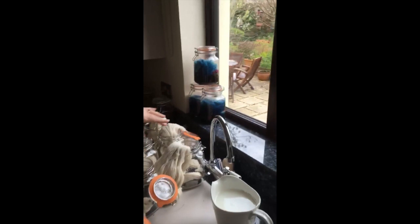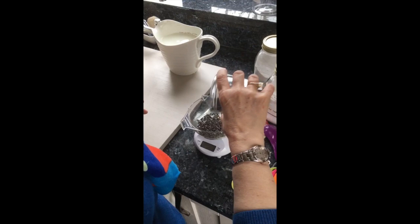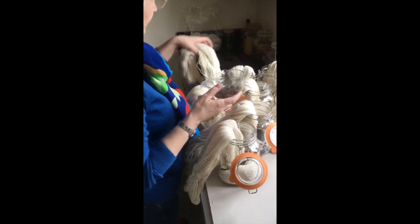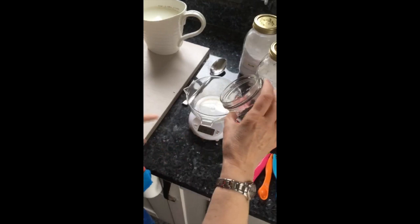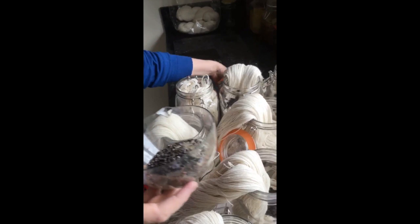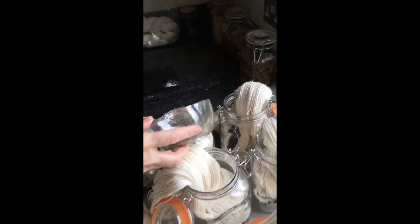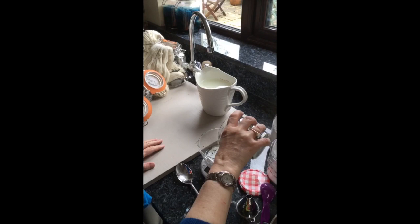I'm just finishing off all my solar dye pots — there's some that are complete there, already starting. I'm just weighing out some cochineal; these are very strong so you don't need much. These have already got logwood in the bottom, then Persian berries, then the cochineal, and then they're going to be topped up with indigo and then some mordant.